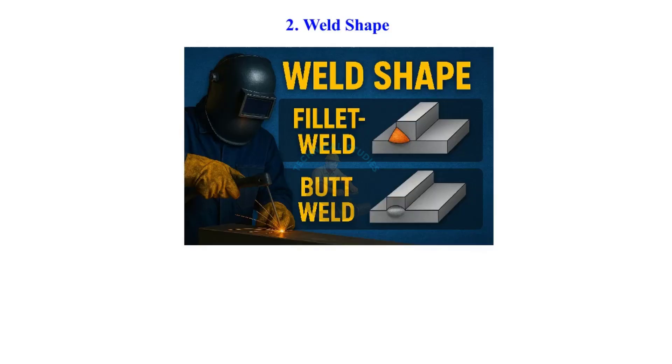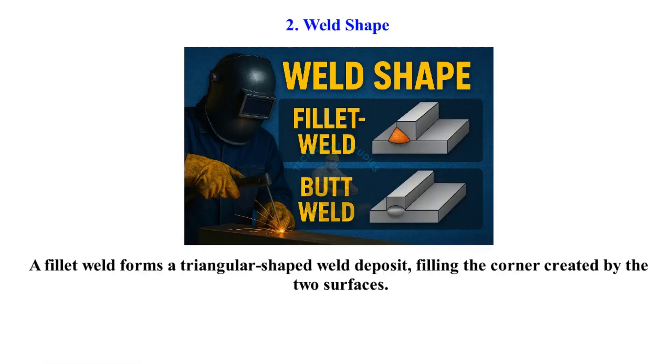Weld shape. A fillet weld forms a triangular-shaped weld deposit, filling the corner created by the two surfaces.